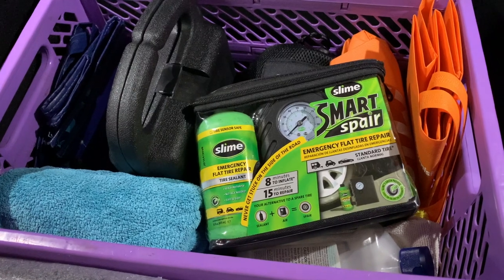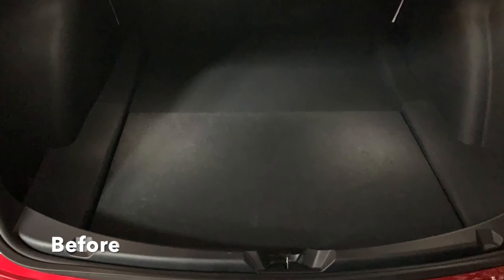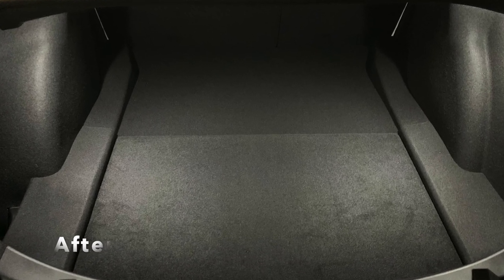I'll put that in the description as well. Bonus accessory number four is still in the trunk — I don't know if you noticed how bright the lighting is back here, but that's because I replaced the lights that come with the Tesla Model 3 with some ultra-bright LED lights. You could hardly even tell there was a light back here before, and now it's much brighter. I'll show you the before and after pictures so you can see what it looks like. I also use that same light in the glove compartment, and it lights that up much brighter as well.